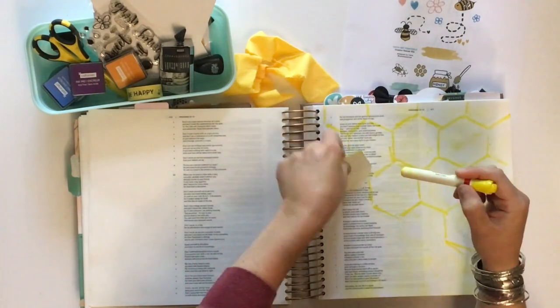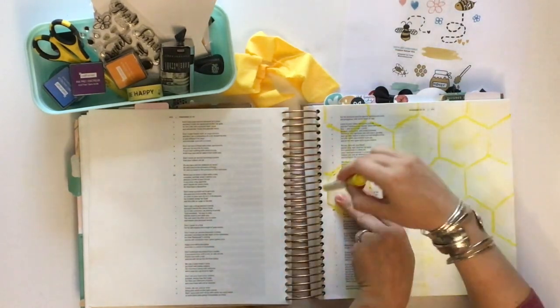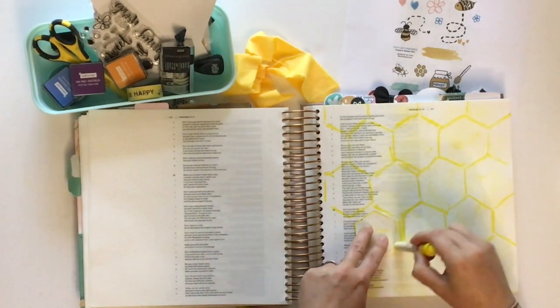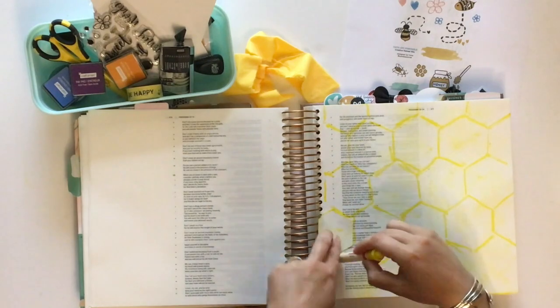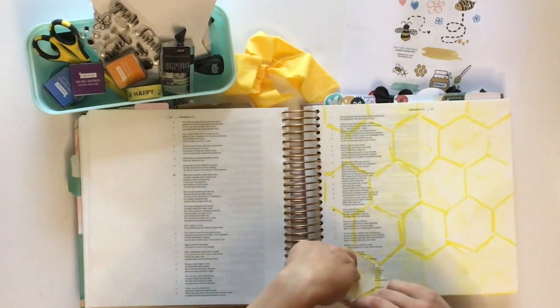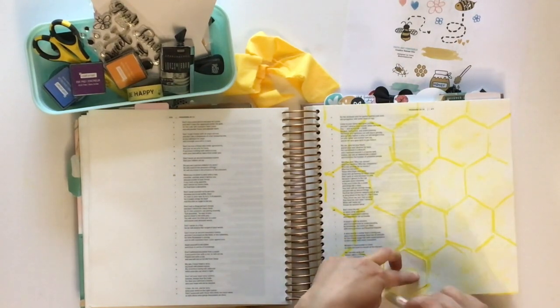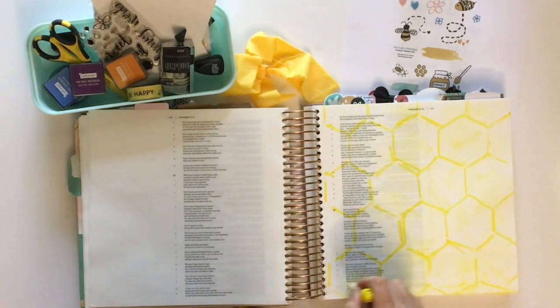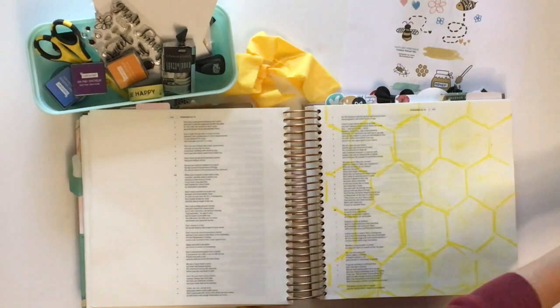If you use a baby wipe on it, it turns to almost like a paint on the page. This lets me be really rough — I like that my lines were sort of sketchy. Then I go back and add, using a gold Creamy Crayon, some additional lines to create depth. And really this just gave that honeycomb effect I wanted.